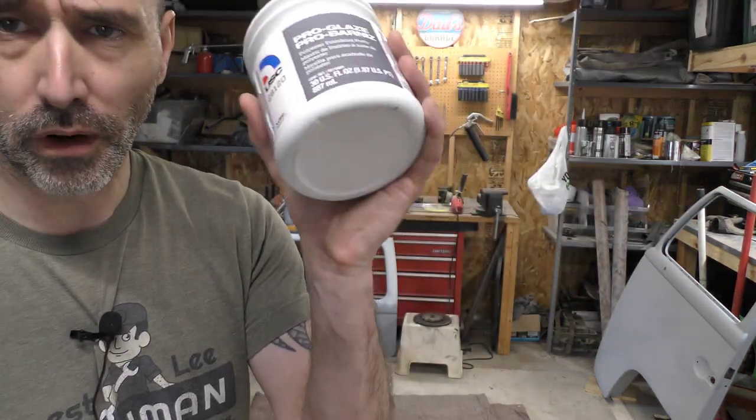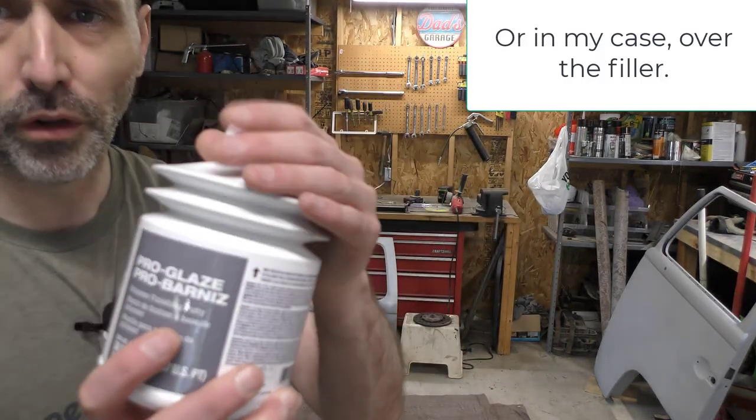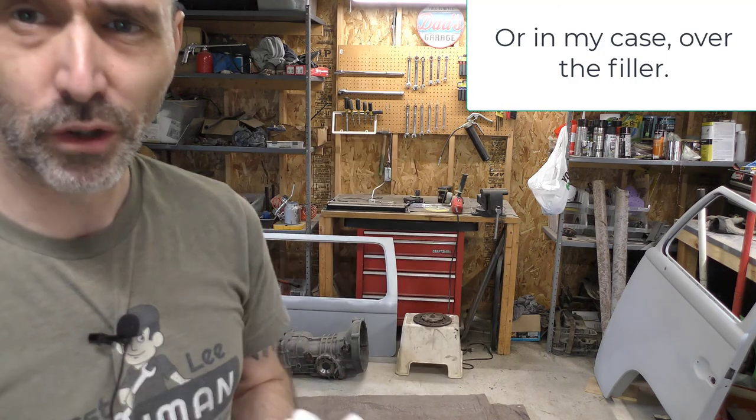Glazing is for after — it can go over the primer in real thin coats to just fix those little bits of issues in the filler.